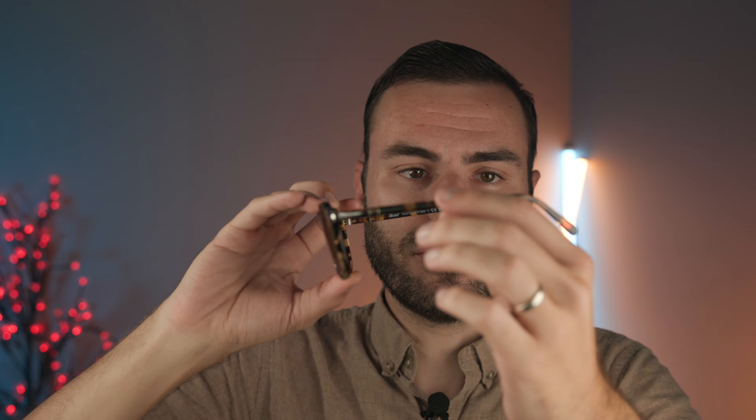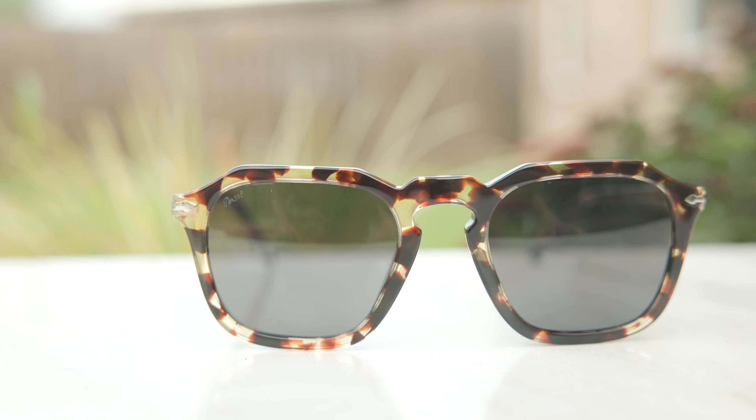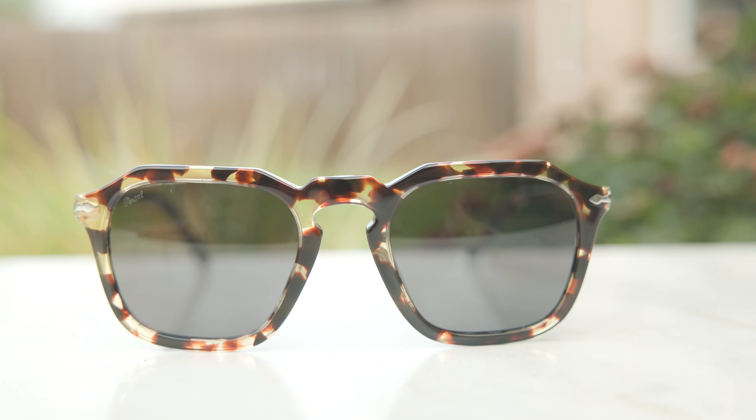But if you do need to make adjustments, these frames are made out of an acetate material and they also have a metal stem that runs all the way through them. So you can easily have an optician heat the frames up and then bend the metal to give them a custom fit to the face as well. The Meflecto is just there to add a little bit of extra comfort. These frames also have a keyhole style bridge, which definitely makes the frames look a little more vintage and retro, and I really do like that. I think it ties both the lenses together really nicely. And the Supreme Arrows just really make the whole package of these frames look really nice and classy, in my opinion.